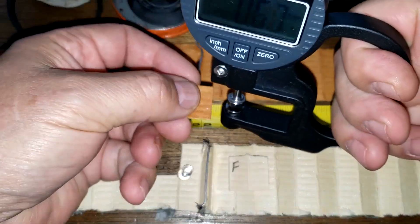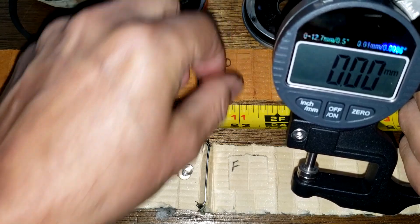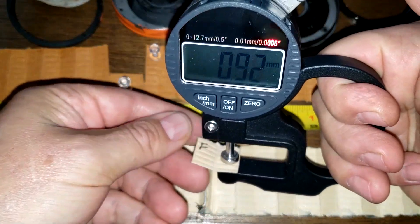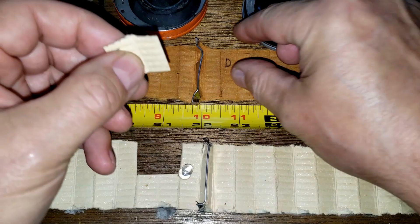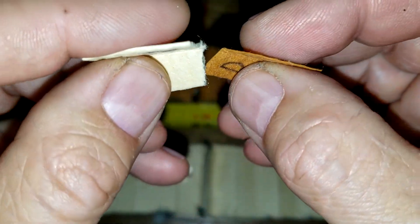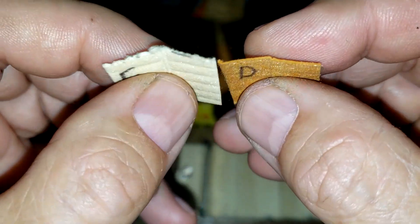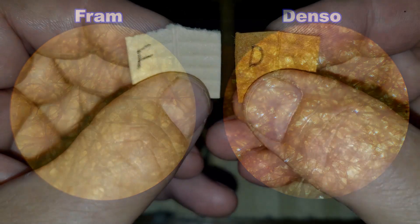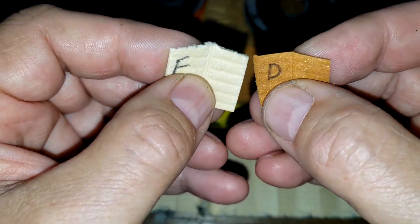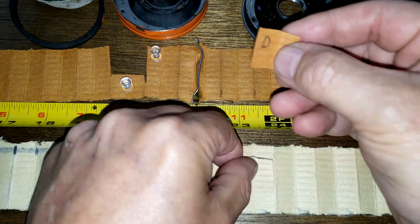Measuring filter media thickness: the Denso is 0.65 mm thick and the Fram is 0.91 mm thick — quite a bit thicker. Looking at the media under a microscope, the Denso is darker but has a lot of light spots that almost look like holes. Based on that, I would say the Fram is going to do a better filtering job than the Denso.